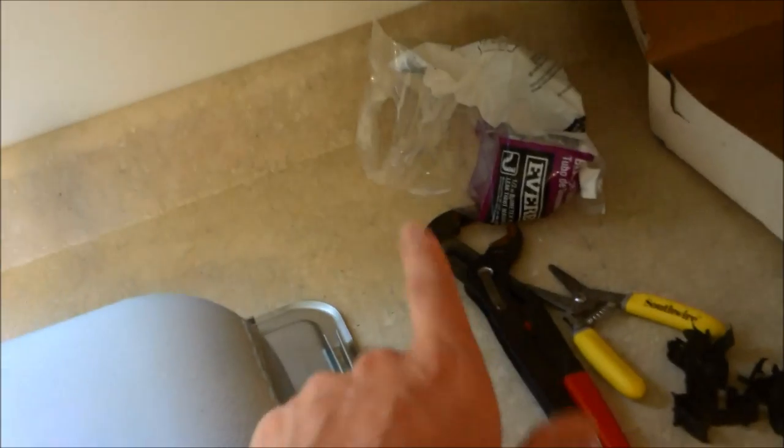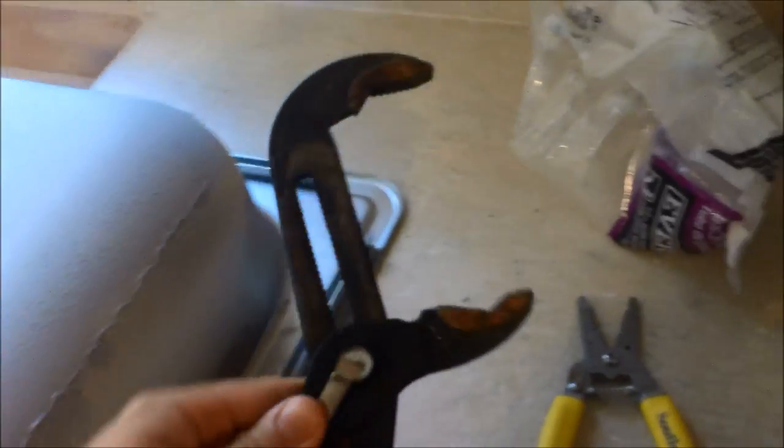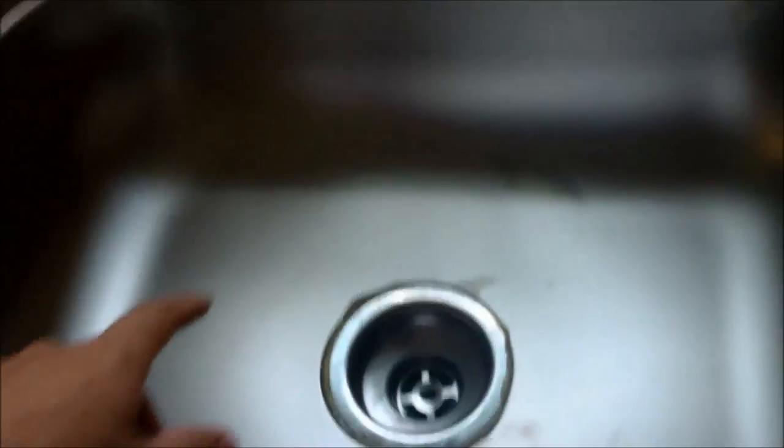I went ahead and installed my basket — you put plumber's putty on the inside and use your giant channel locks. Those are available at Tractor Supply for about $12. I recommend these because they go to a very big size so you don't have to buy a special tool. I got a bead of silicone all the way around — I only had white silicone so I just had to make sure to wipe the edge really well. The sink's installed and bolted down, the silicone's around it, and you can see the plumber's putty — you just peel off the extra.